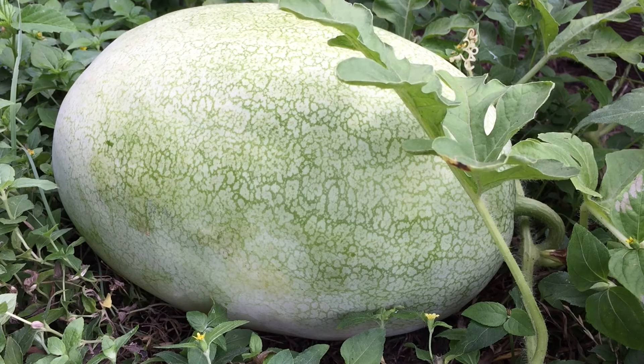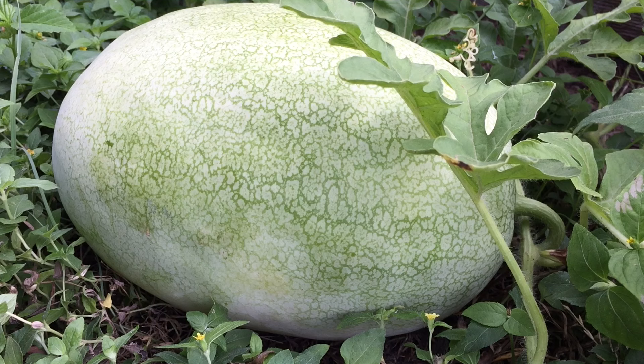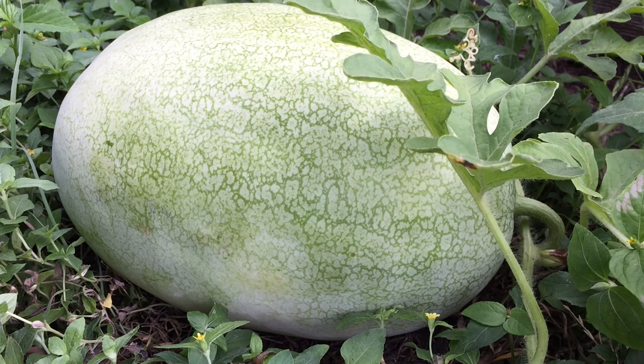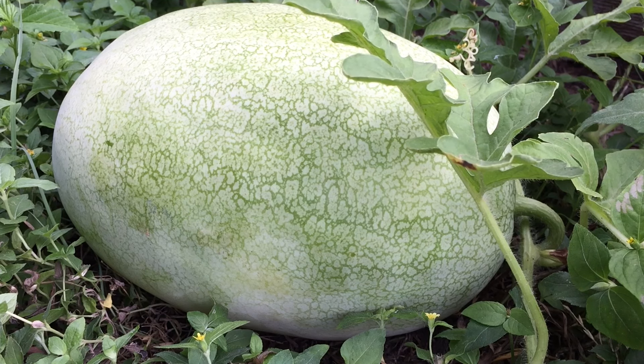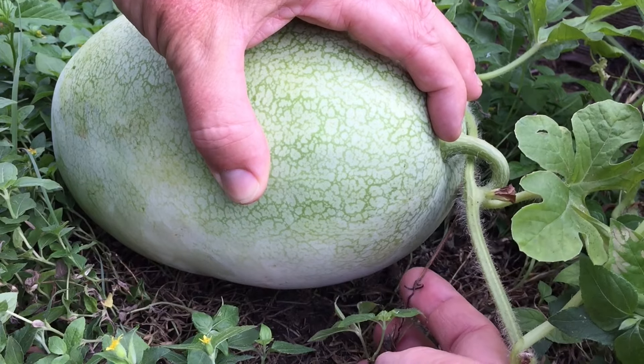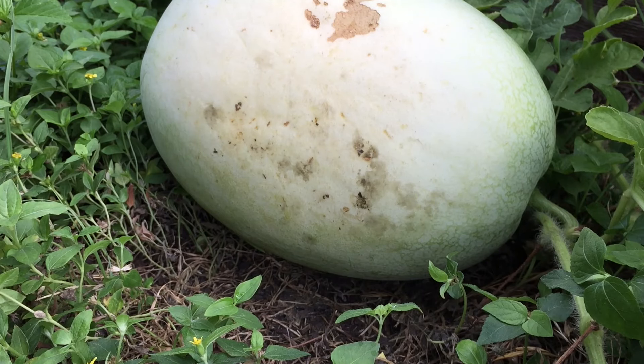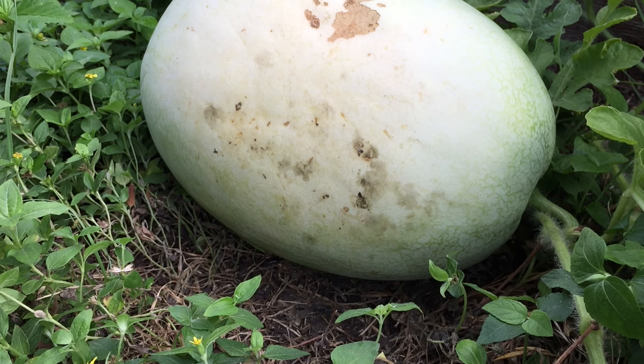Here's another watermelon that's a good contrast to the orange glow — this is a variety called Alibaba. It gets pretty big generally, super delicious. This one's not quite as big as I'd expect for this variety; however, it set about the same time the orange glow did, so it's probably pretty close. Let's check the tendril and the ground spot. The tendril is all the way brown, and that ground spot is exactly what I want to see. It sounds quite different than the orange glow, but it's also maybe a quarter or a third of the size, so it'll sound different. It doesn't sound like an unripe watermelon to me — sounds pretty good. I'm going to go ahead and harvest this one.